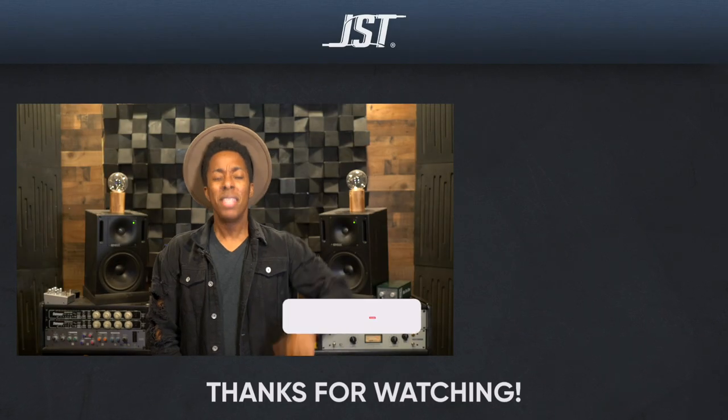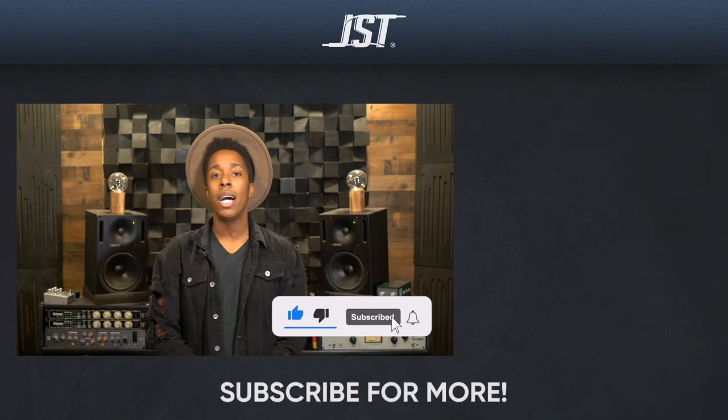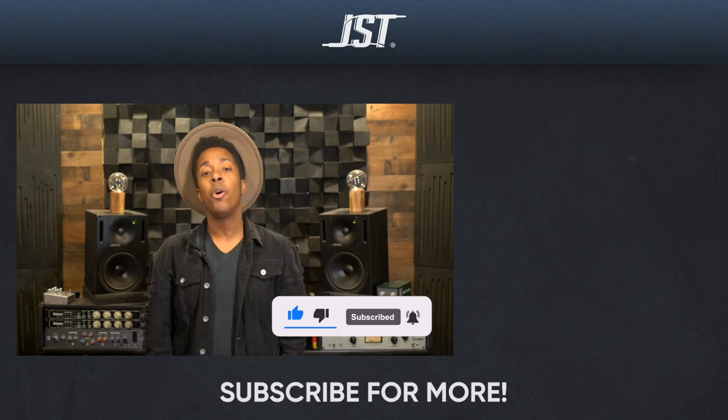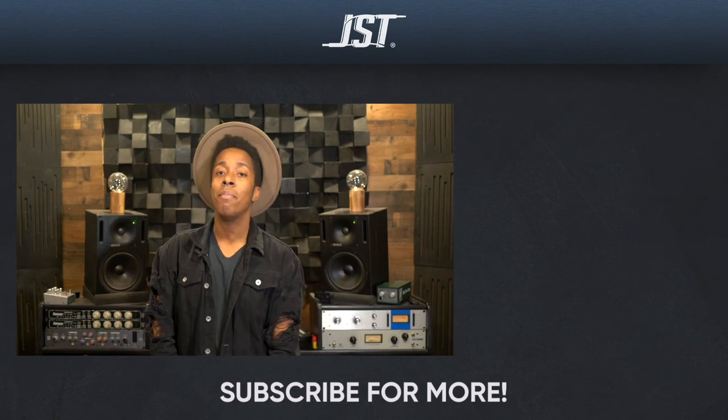So there you have it — the basic core concepts of mixing something in the vein of Jason Richardson. As promised, the session is in the description below, and I feel we've achieved what we're after. Is there anything you think I missed? Is there another artist you'd like to see in the future? Let me know in the comments below and I'll catch you guys there as always. If you're an engineer on the come up, give this video a thumbs up, don't forget to subscribe — you only have to do it one time — and tap that bell for notifications so when a video drops, you know the location. Till next time, I am out of here.